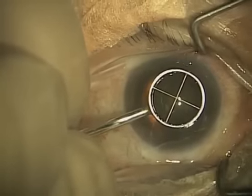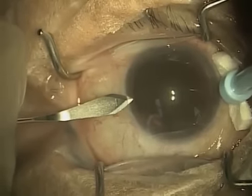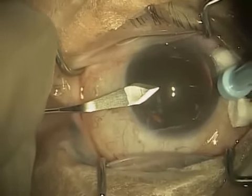Now I'm placing a mark on the cornea itself. I will use that mark later to allow me to size the capsulorhexis tear. Right now I'm creating an incision in the temporal aspect, or the side of the cornea. That incision is only 2.2 millimeters in width.